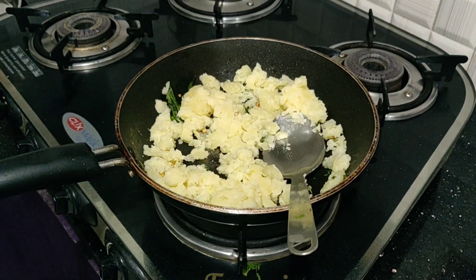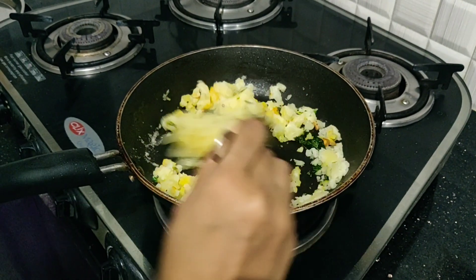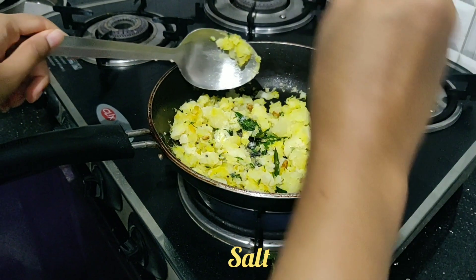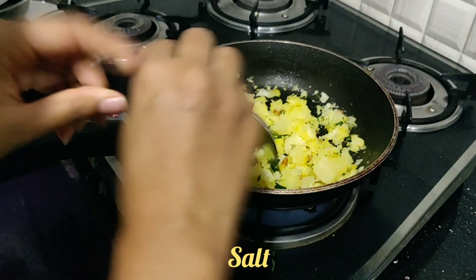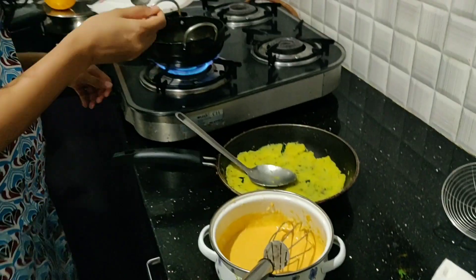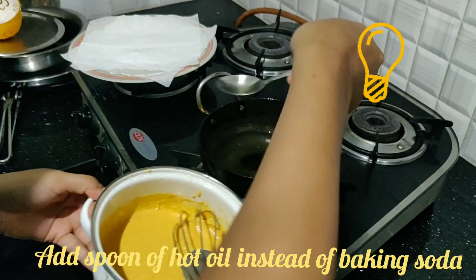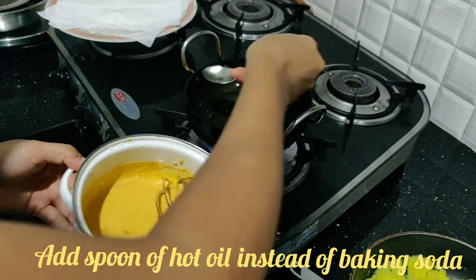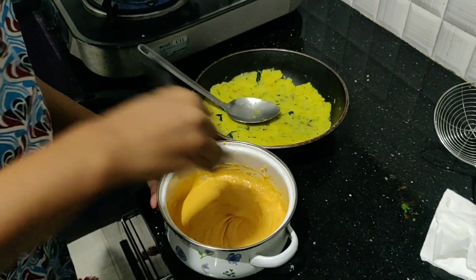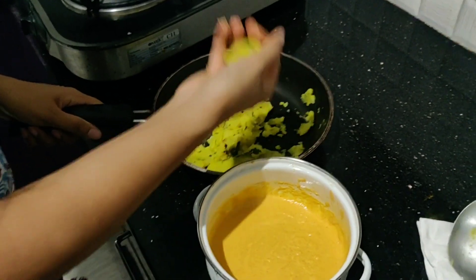Once everything is fried, add the aloo. Sprinkle haldi and give it a good mix. Add a little salt and our aloo stuffing is ready. Here's a small tip I learned from my mom — instead of using baking soda, you can add a spoon of hot oil to the batter to make the vada crispy. You can use this tip while making any bajji or pakodas.